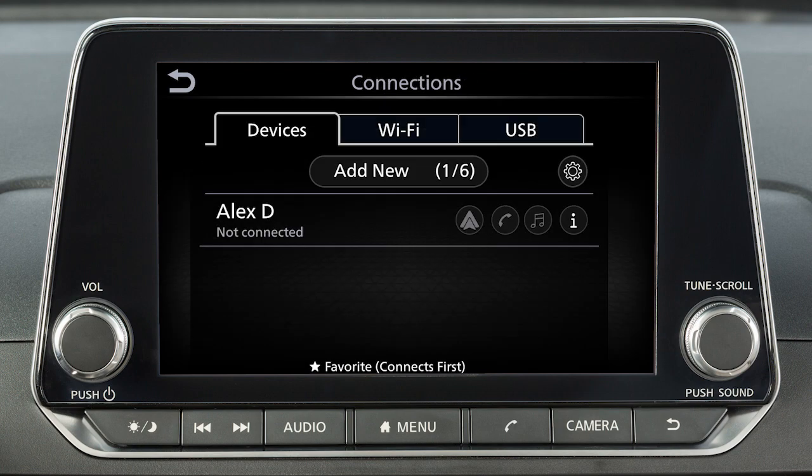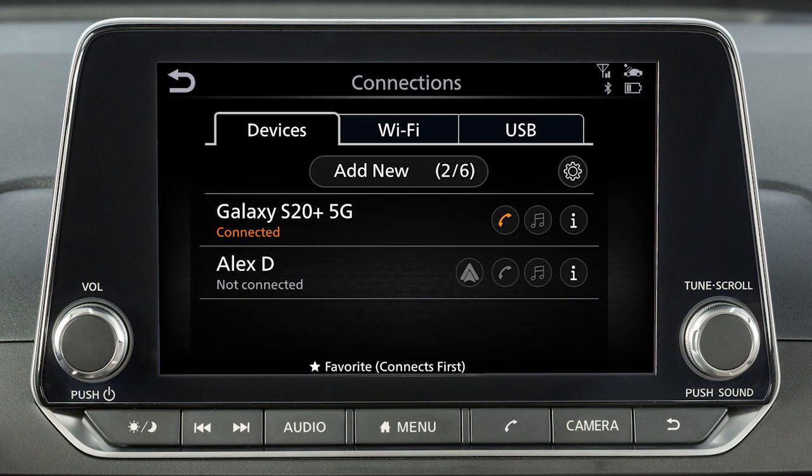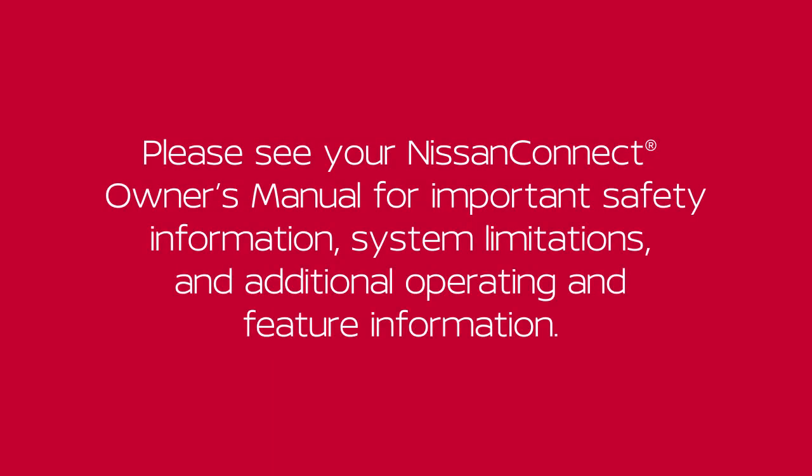Once your device is removed, repeat the connection procedure. From the Connections screen, you can touch to switch to a different Bluetooth device. Please see your Nissan Connect Owner's Manual for important safety information, system limitations, and additional operating and feature information.